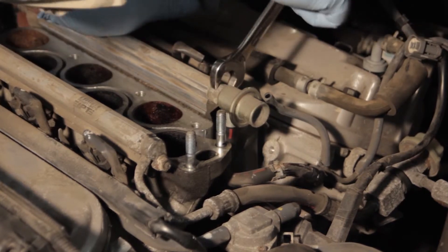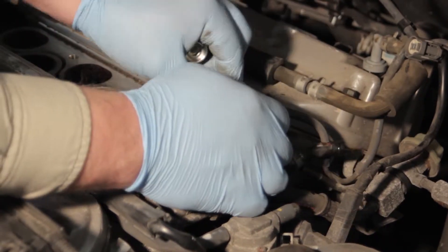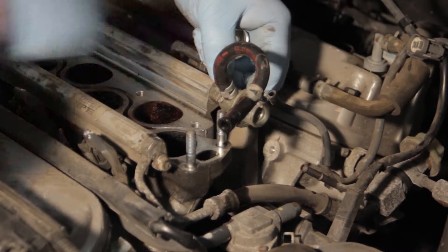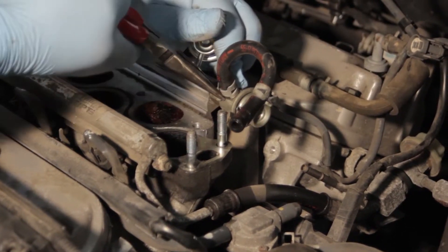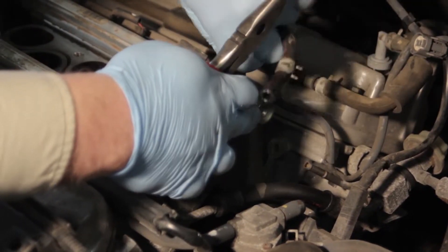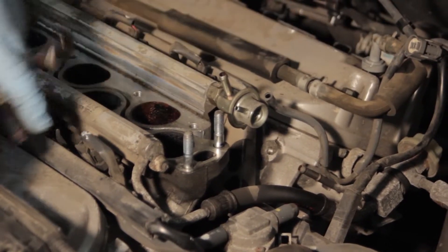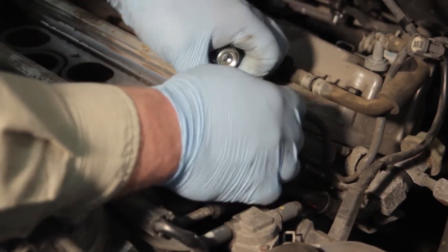Now we're going to take a 17 millimeter open end wrench to the fitting and break this loose. Once that's loose, we can work this around to where we can get the rest of the hose off a little easier. We'll gently twist it back and forth to get it up off the regulator, set it aside, and then we can spin the regulator off the end of the fuel rail.